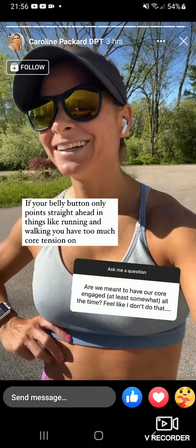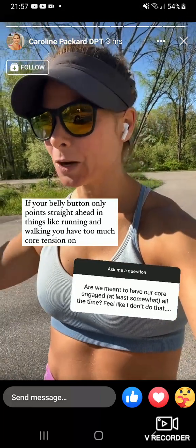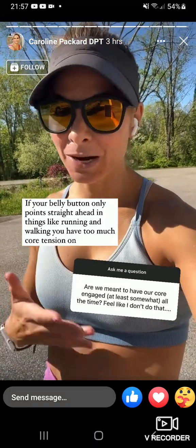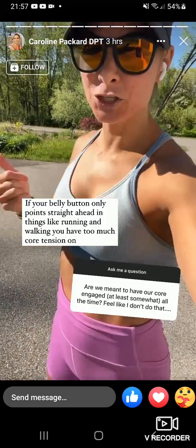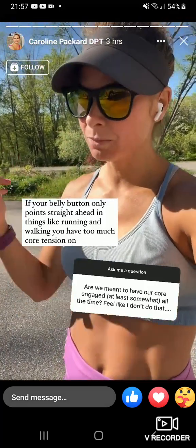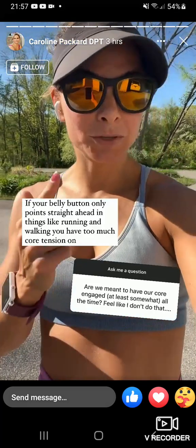When you're sitting, maybe five to ten percent activation. When you're standing, a little more — about fifteen percent. If you're holding a load depending on how heavy, standing around twenty percent. Walking and running probably twenty-five to thirty percent — not as much as you think. If your belly button is pointing straight ahead as you try to run and rotate, you have way too much ab tension. Your belly button should rotate when you rotate with your hips.